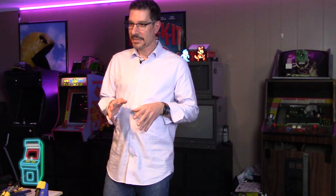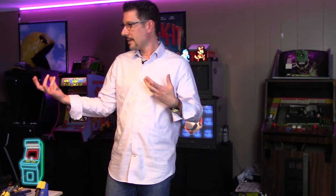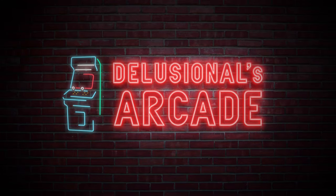Hey everybody, welcome to another episode of Delusional's Arcade. In this episode we're actually going to start a series — I want to do my Gaplus. Everybody knows I've been dying to get to it ever since I did the restoration with the Ms. Pac-Man series. If you want to see that, click on the link above. Don't forget to subscribe if you're new to the channel — this is a great channel for restorations and fixes. Let's go ahead and start this series.